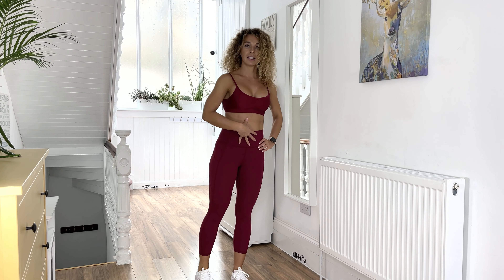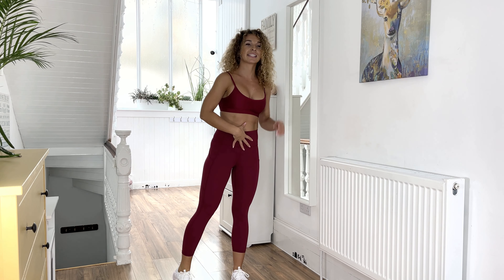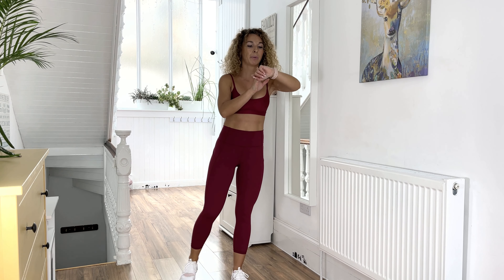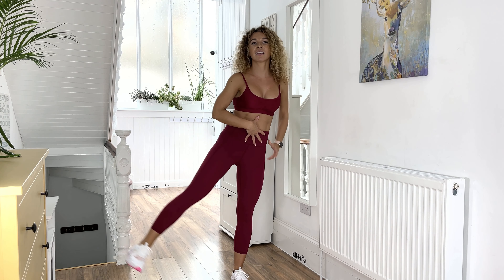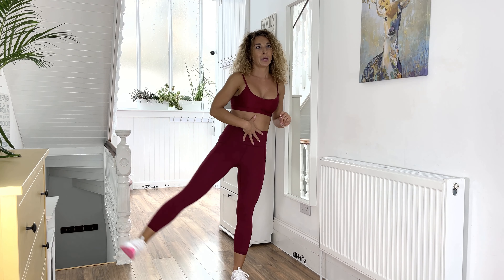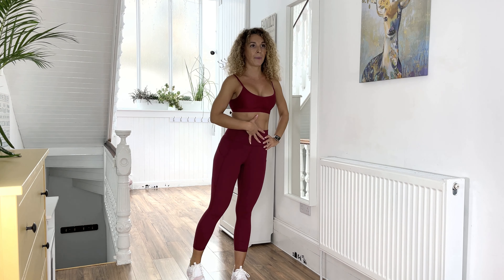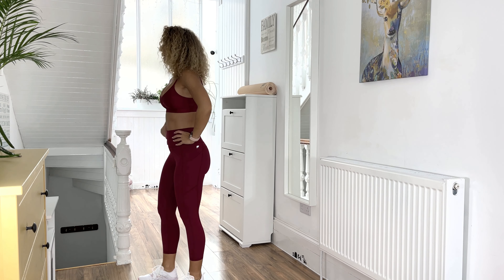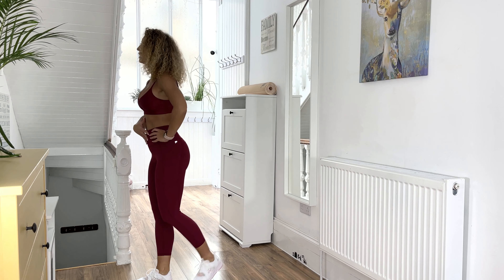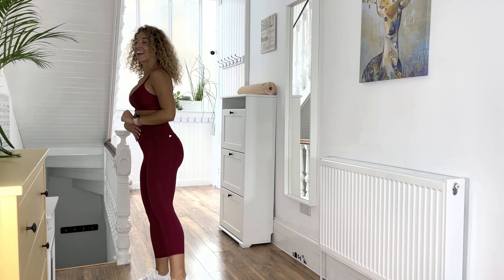Curtsy leg raise, curtsy leg raise. Okay, 15 more seconds here, then we're going to switch legs. Brilliant! Now we have the leg and curtsy leg raise, curtsy leg raise.